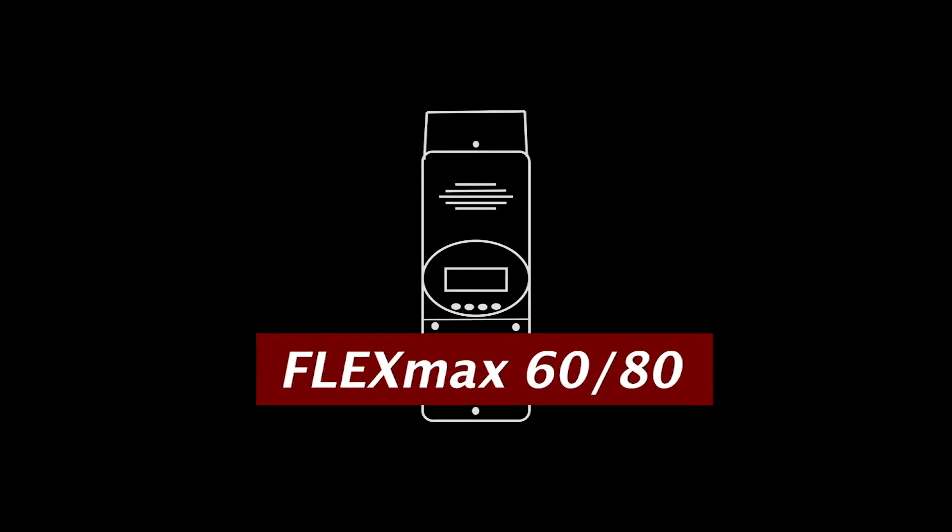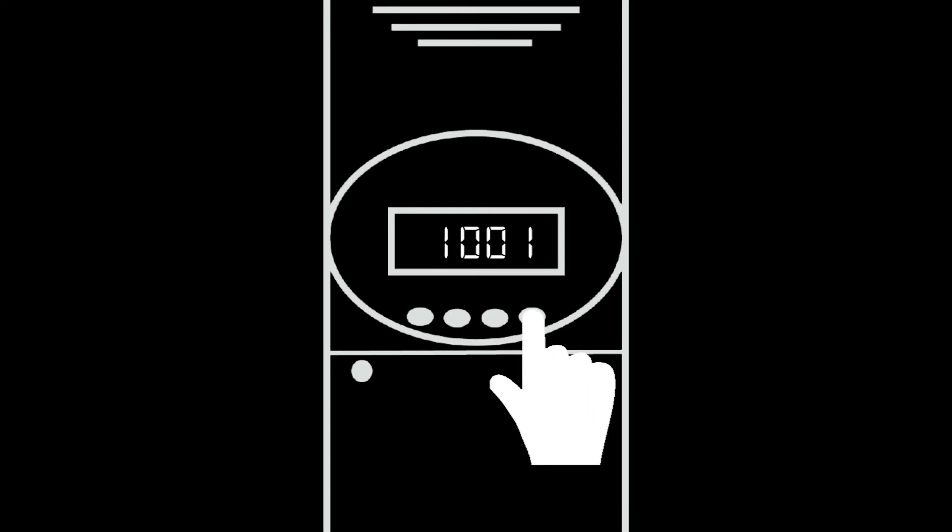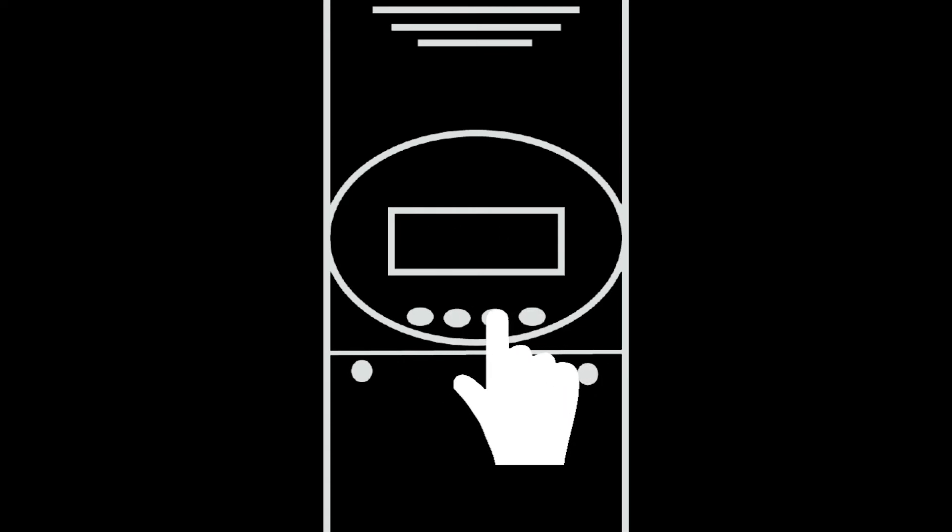The FM 60/80 charge controllers were first introduced by Outback Power with innovative features such as a built-in LCD screen. With its built-in screen, it allows users to program and monitor the controllers with no need for external monitoring devices and allows independent operation.